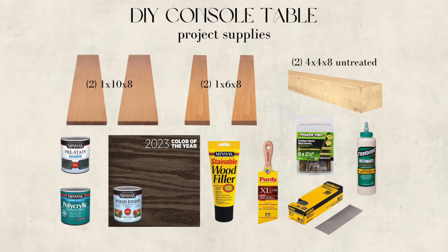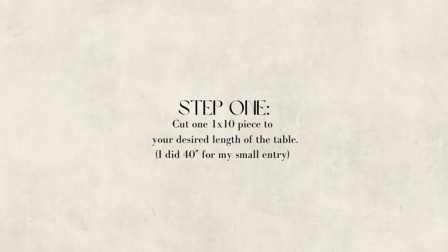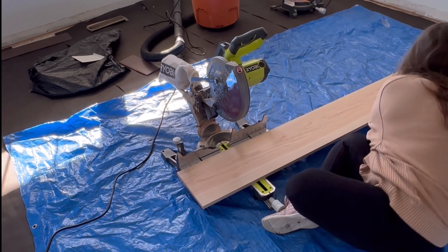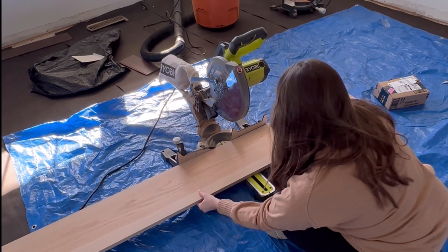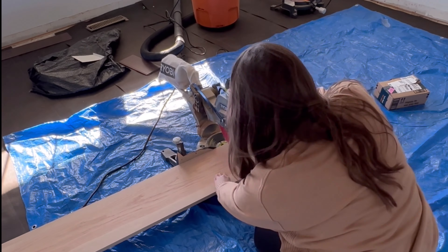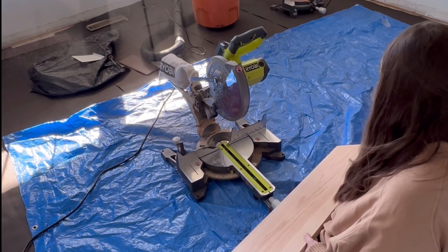Here's the list of supplies and tools you will need for this project. I will link everything in the description, but let's get started. For step one, you're going to cut a 1x10x8 board to your desired length of the table. I did 40 inches for my table because it's a small foyer space, but feel free to do whatever size works for you. I'm using red oak 1x10 from Menards, but you can use any hardboard or even select pine if you want.